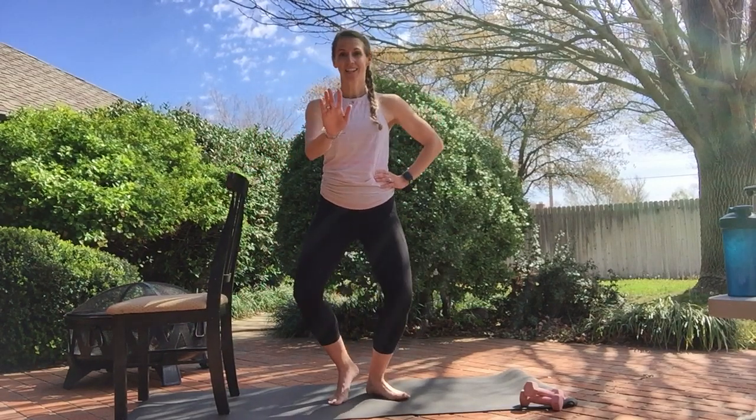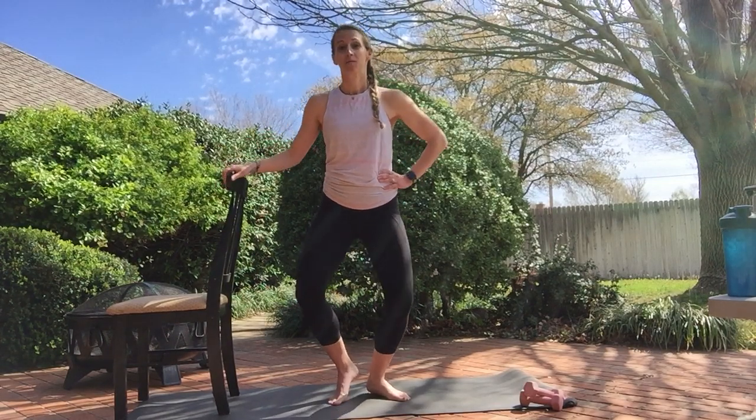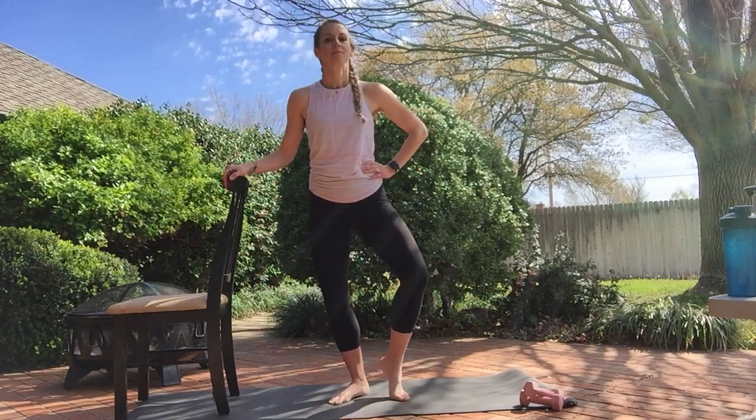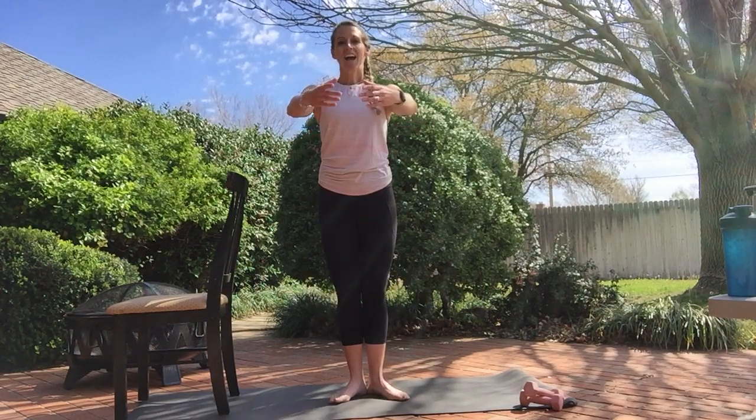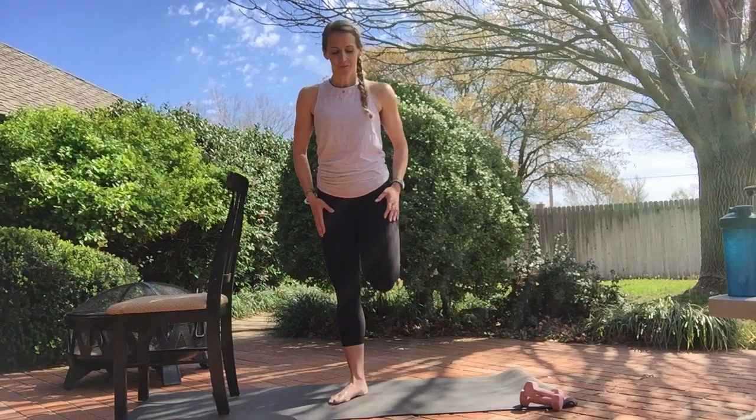Hold and pulse right here for eight: seven, six, five, four, three, two. Switch for eight. Both heels down — same goes down, up. Last: four, three, two, one. Shake it out for a second.